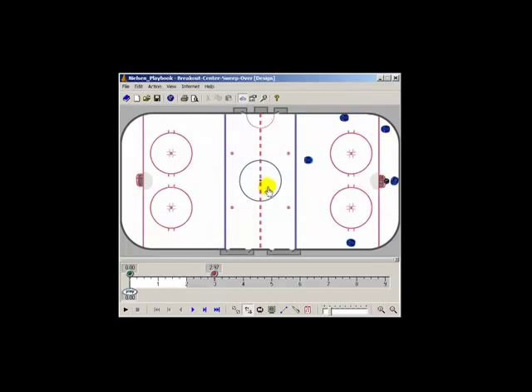We're just trying to make a play where we don't want our center to come around behind the net, pick up the puck, and run right into somebody. That's the center sweep over option.